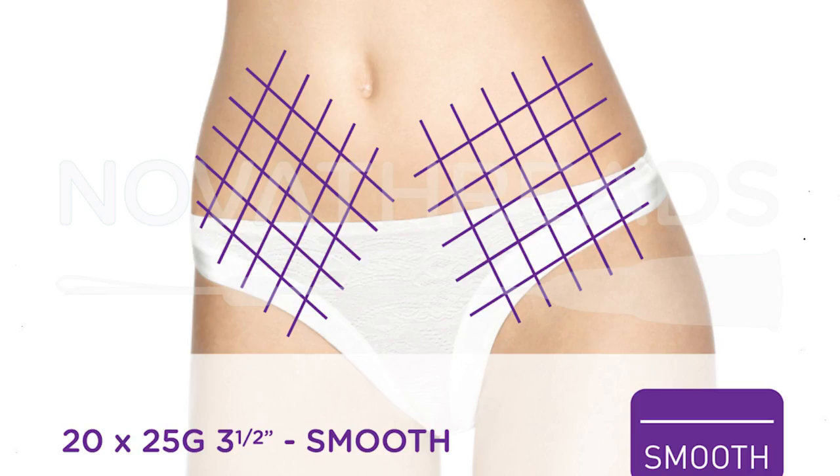Where do we put them? Face, body, anywhere it's anatomically correct, but it also creates some confusion. Today I'm going through what's the barb thread. These are the ones with the cogs that create lifting. The barb thread does give that instant gratification that everyone loves, and the barb threads have evolved over time.